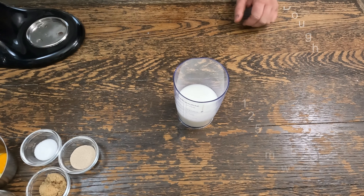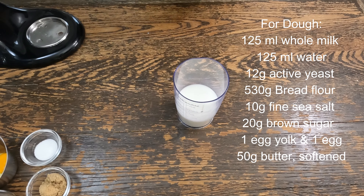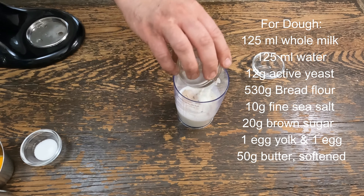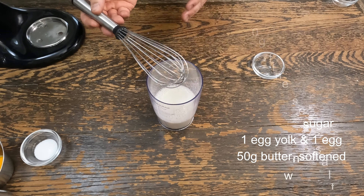You need 125 milliliters of water, 125 milliliters of milk at 95 to 110 degrees, 12 grams of yeast, then you need 20 grams of brown sugar. Give that a mix and let that bloom for about 10 minutes.